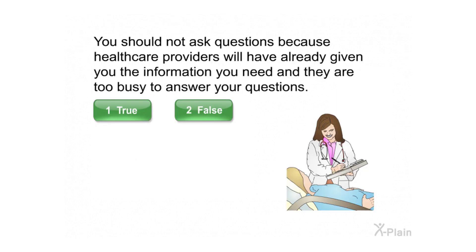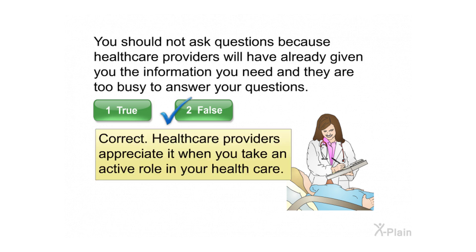You should not ask questions because health care providers will have already given you the information you need and they are too busy to answer your questions. Select true or false. Correct — health care providers appreciate it when you take an active role in your health care.